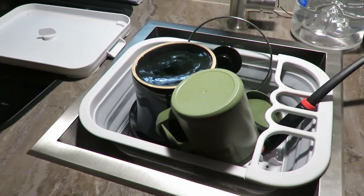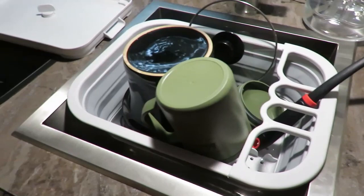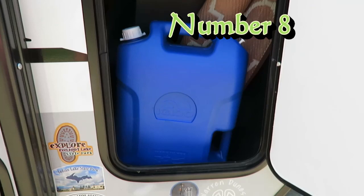I'll put links to a lot of these products in the video description. This is only the first time we've used the dish drainer and it's worked out really well. It also collapses down real small and flat so we can just tuck it underneath the counter when we're done with it.